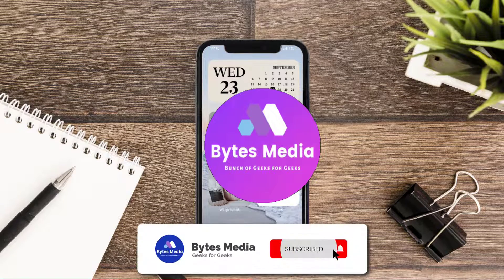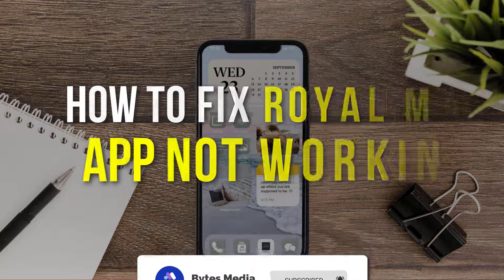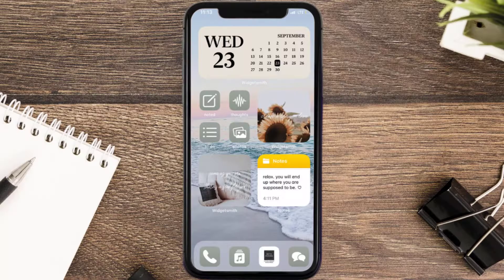Hey guys, I'm Anna and today I'm going to show you how to fix Royal Mail mobile app not working. First of all, you need to make sure you're running the latest version of the app.